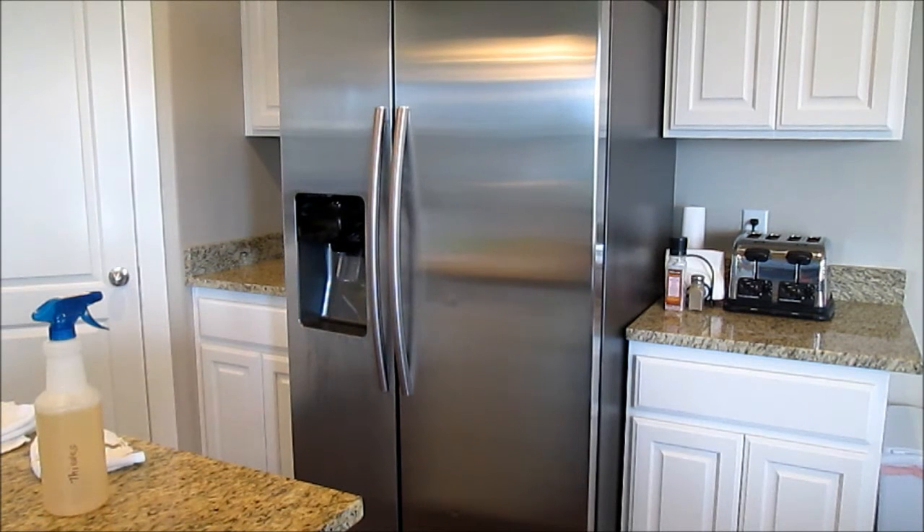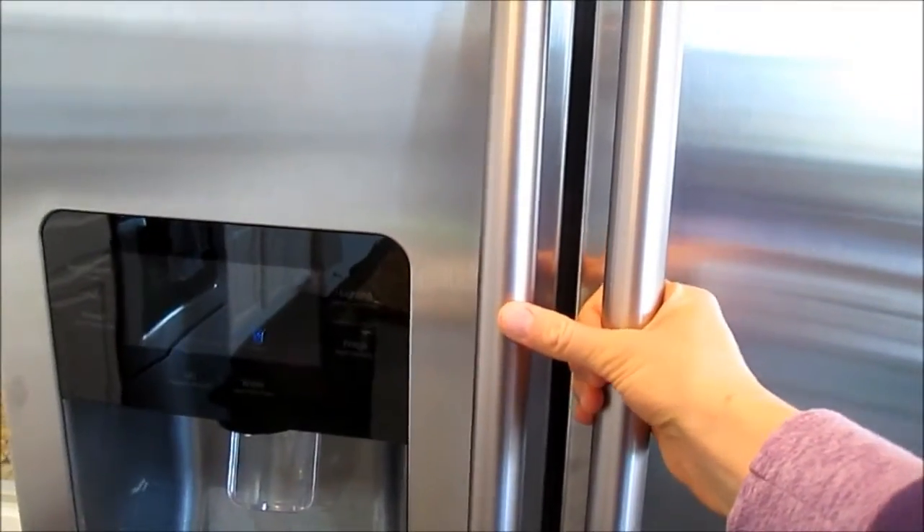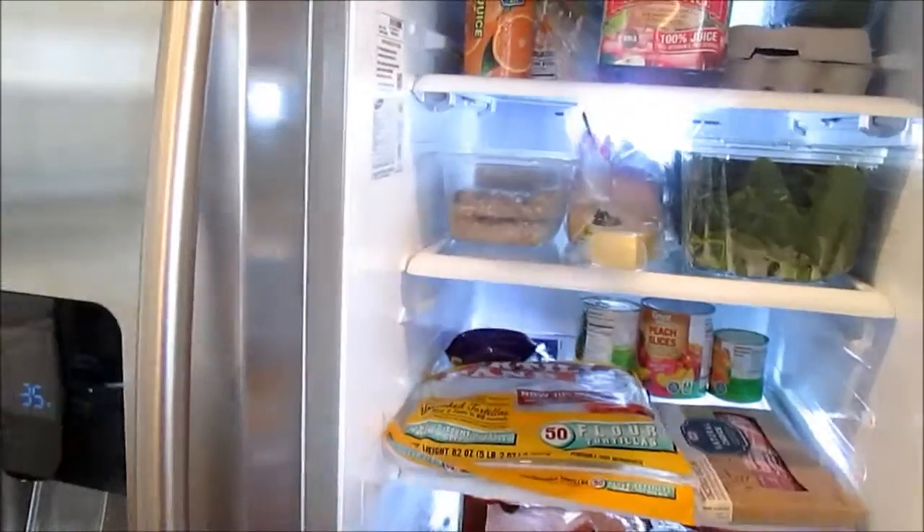I normally try to clean out my refrigerator once a week, but I've been sick lately and I'm still recovering and I haven't really had a chance to do this and it's long overdue. So I will show you the before of what the refrigerator looks like — no judging, I haven't been able to work on this in a while.